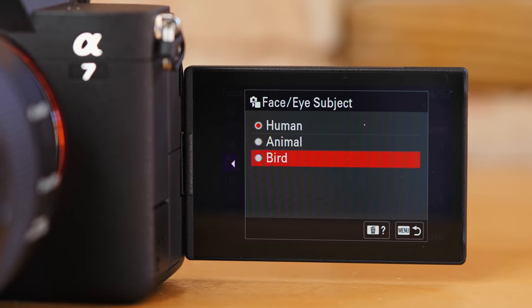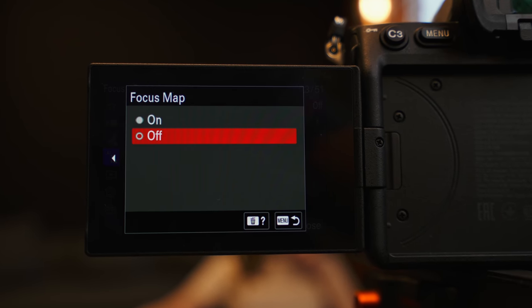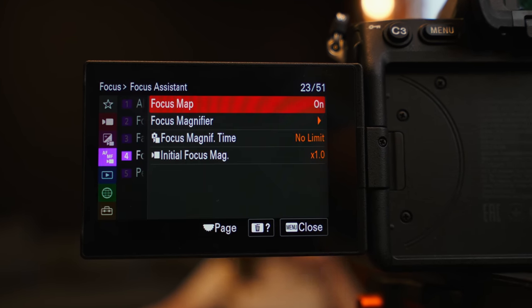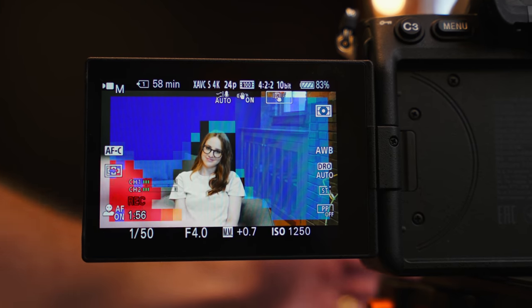My two favorite additions to this camera — and I kind of wish I had them in my A7S III — are the focus map and the breathing compensation. The focus map is really cool for telling what's in focus. Basically, the part of the image with no color overlay is what's in focus, the blue area is what is behind the focus, and the red is what is in front of the focus.